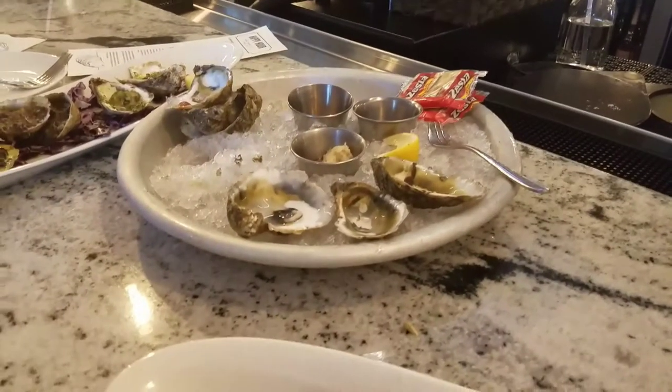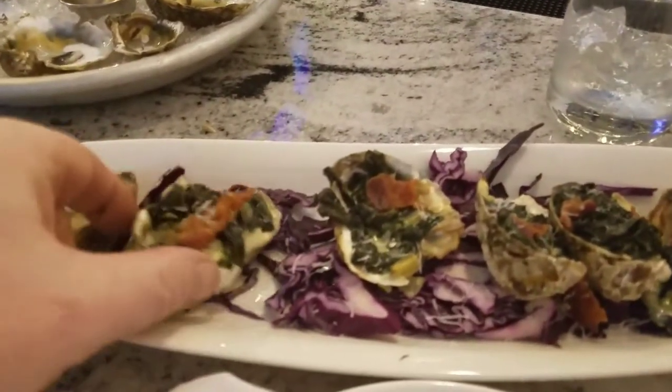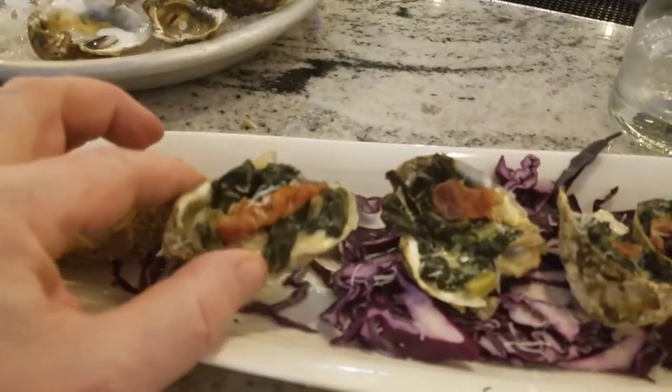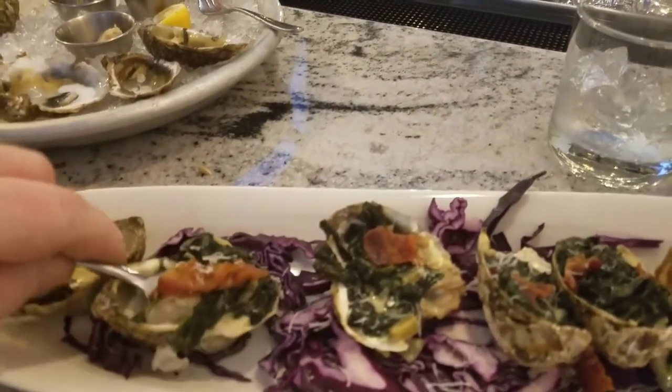That was a great experience and now we have a baked Rockefeller. There's a lot of stuff in it, but you have to use a fork for this one, right?